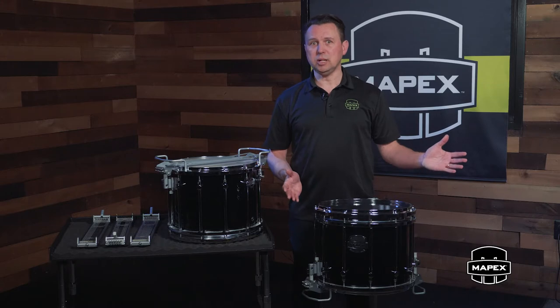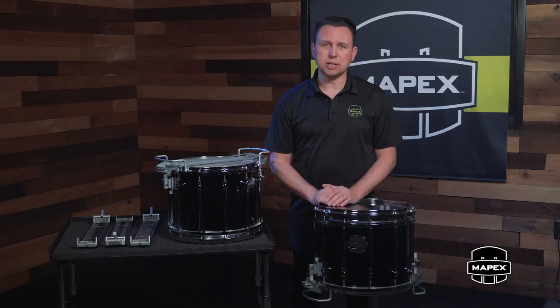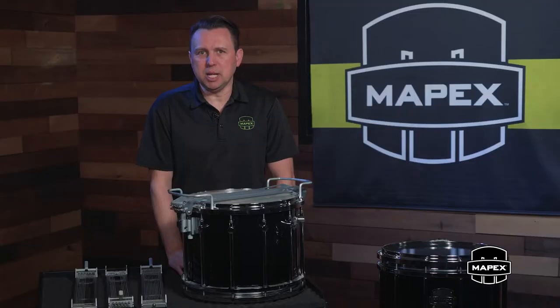Like with any drum, the sound and projection starts with the shell, which is what I'm going to talk about first. Mapex is well known for blended hybrid shell technology, and the Quantum Mark II Snare Drum features a 5.8 millimeter maple and birch blended shell, thinner in construction than the previous generation for lighter weight. The maple is there for tone and projection, while the birch adds an element of overtone control or natural EQ to the balance of the sound.